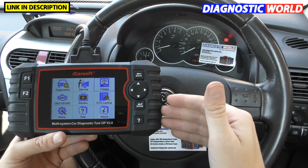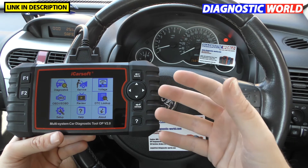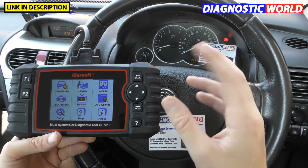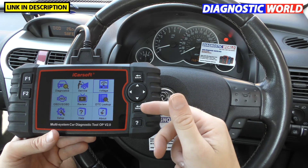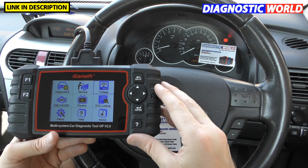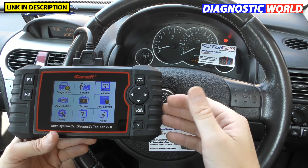How do you update it? You go to your computer, download a software package, then hook the tool up to your computer via a USB cable. The software will recognize the tool and a few clicks will upload the latest information to the tool. I literally did that about 10 minutes before starting this video to make sure we were dealing with the latest information.